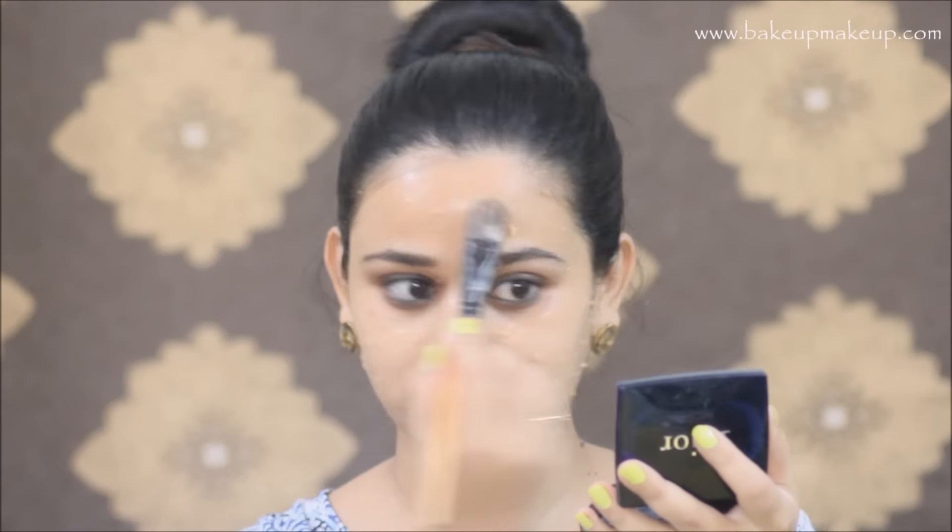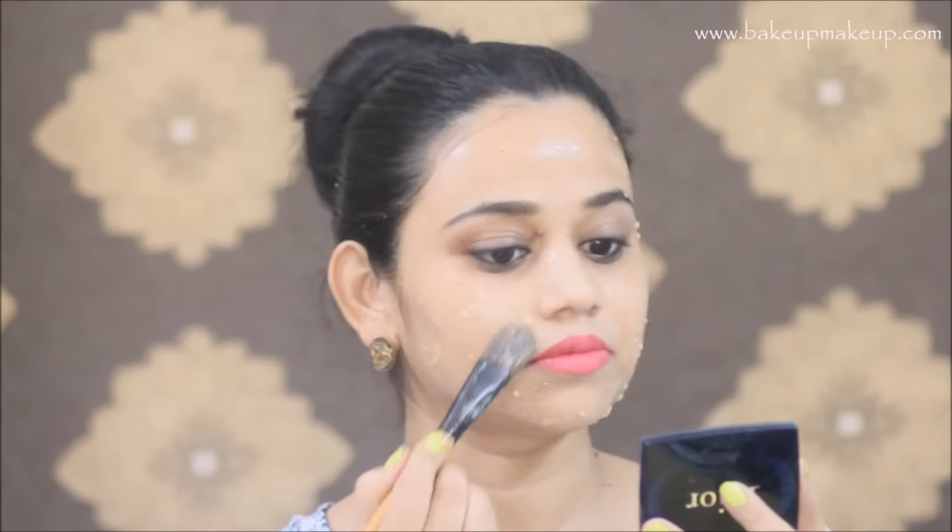I'm gonna leave this mask on for 10 minutes. Once it's dried, I'm going to reapply the mask so that it gets wet again, and then massage it into my skin so that it goes deep into my pores. Then I'll wash it off with cold water and wipe it with a tissue paper or a cotton cloth.